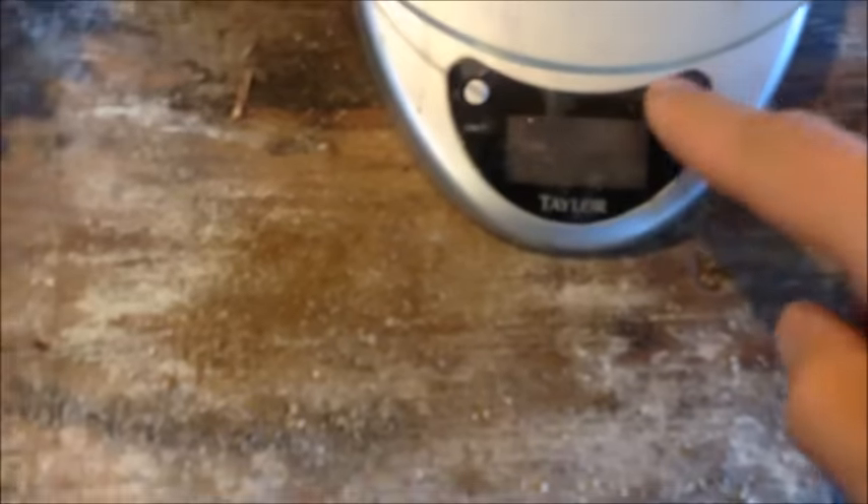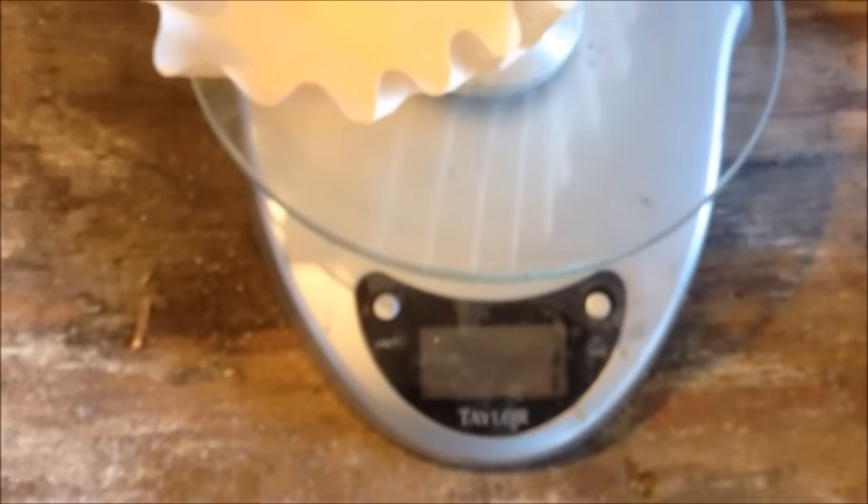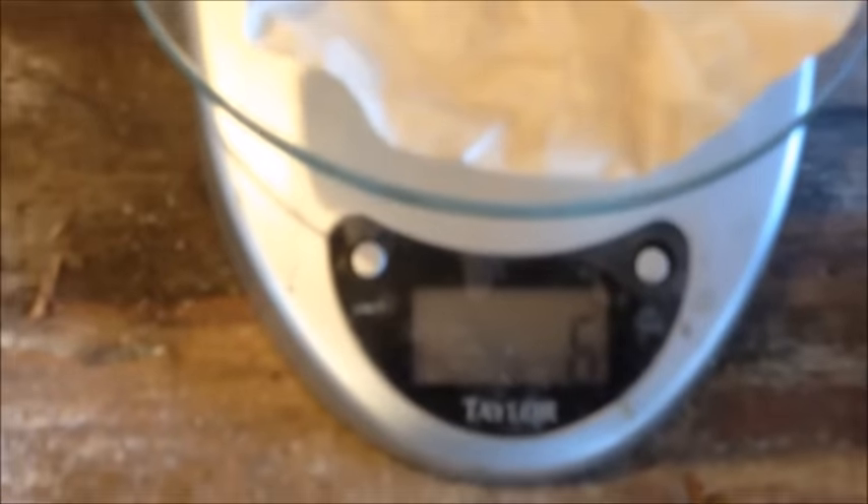Here's our material, here's our scale, and I have an unused coffee filter which weighs right about one gram. So I'm going to weigh the coffee filter with our material on it — that weighs six grams.